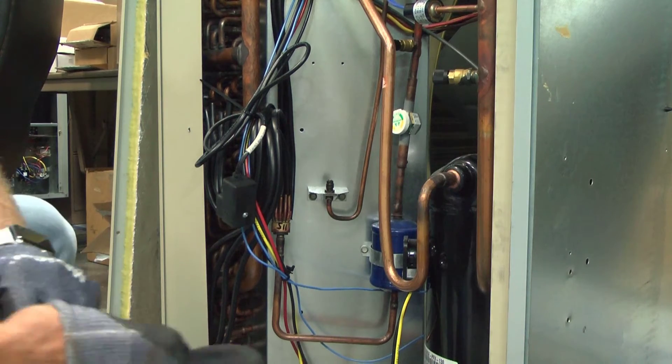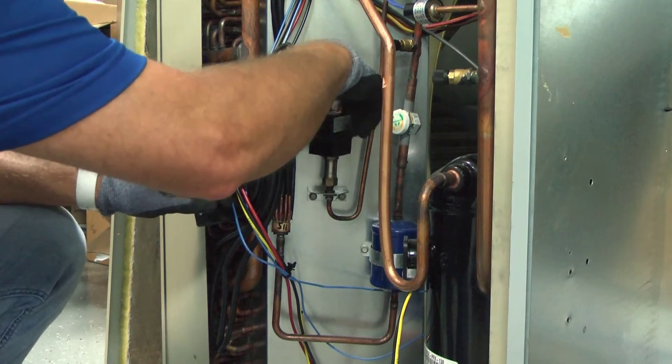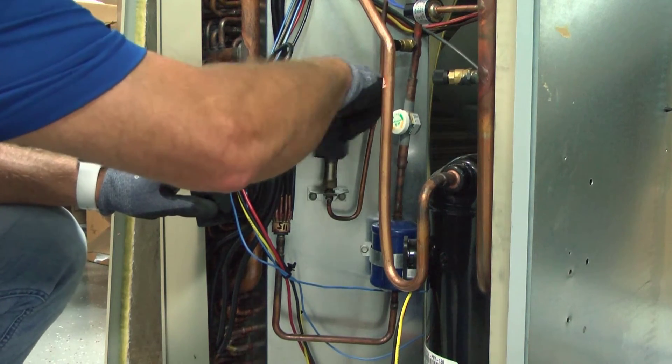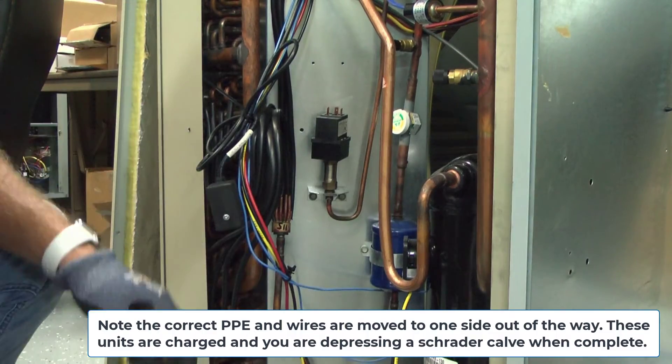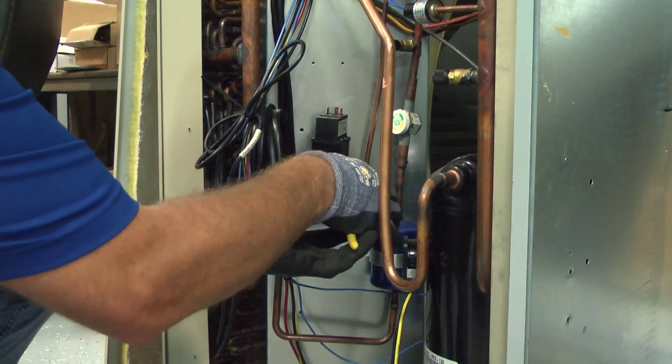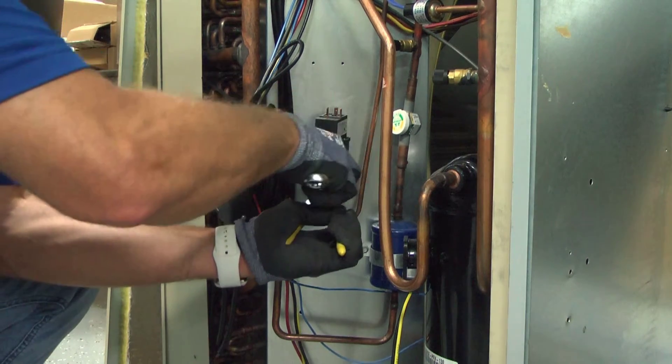In this shot, Louis is screwing the low ambient control body onto the flare fitting. Note the correct PPE — the gloves required when working with refrigerant. Be sure you use a backup channel locks or wrench on the bottom of that fitting when you tighten down the low ambient control.